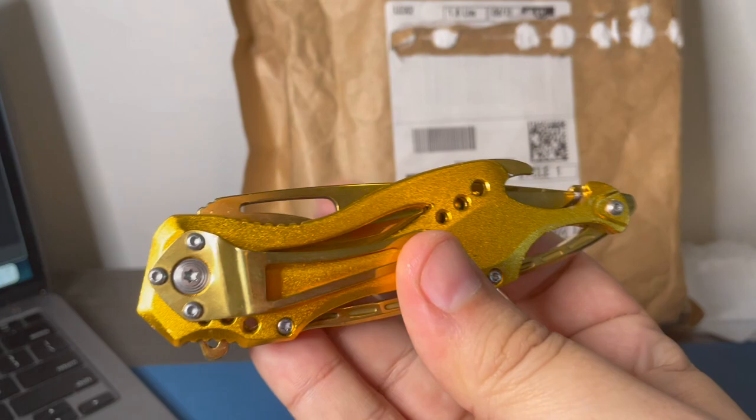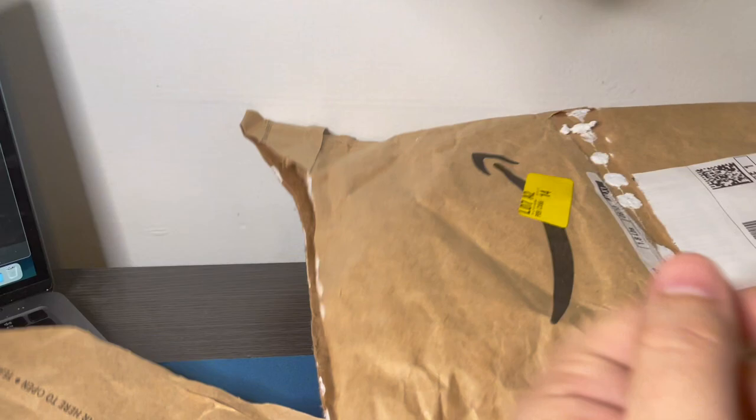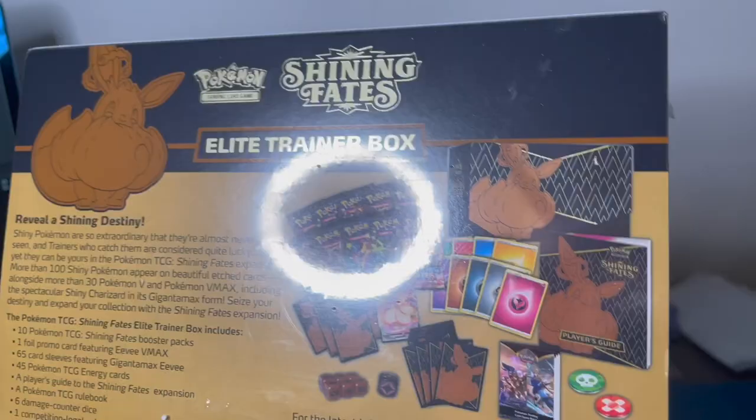I've got my lucky knife right here, we're gonna open it up with it. Hopefully if there's something bad in this package, opening it with this lucky knife will turn it into gold. It is Shining Fates! This Shining Fates Elite Trainer box - you could get a lot of great pulls out of this. Let's check out the back here. Reveals a Shining Destiny.